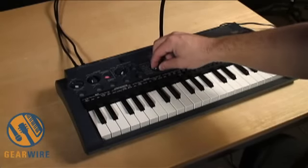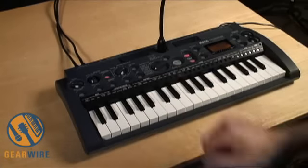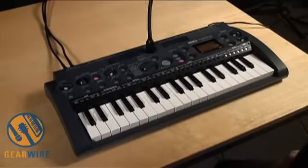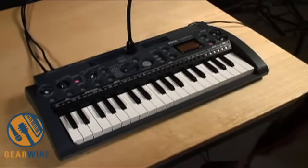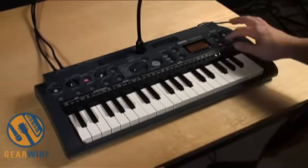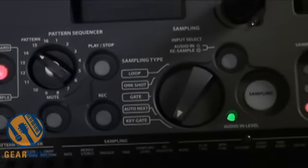The Micro Sampler also has two unique sampling modes that really set it apart. The first one is Auto Next and the second one is Key Gate. I'm briefly going to switch to a different bank here and show you how Auto Next and Key Gate mode work. To show you how Auto Next works, I'm going to use resampling.